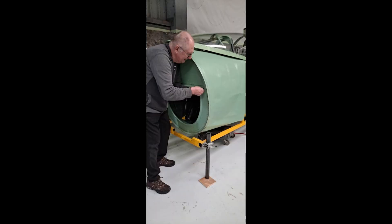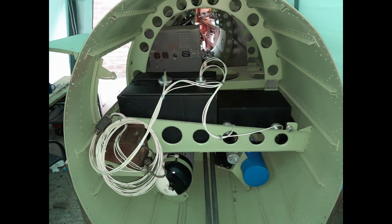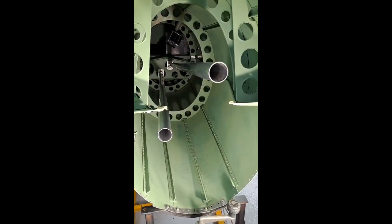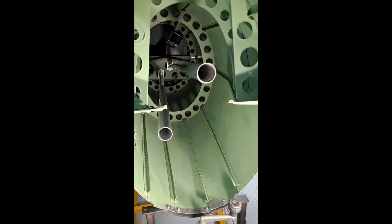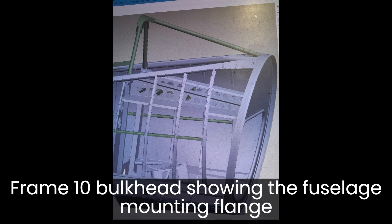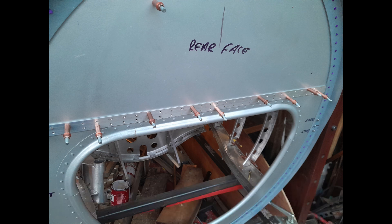Some preliminary work was required before the fuselage could be fitted. This consisted of drilling the frame 10 bulkhead for the electrical connections and connecting the cockpit flight control rods to the adjustable sections of the rear flight control rods.